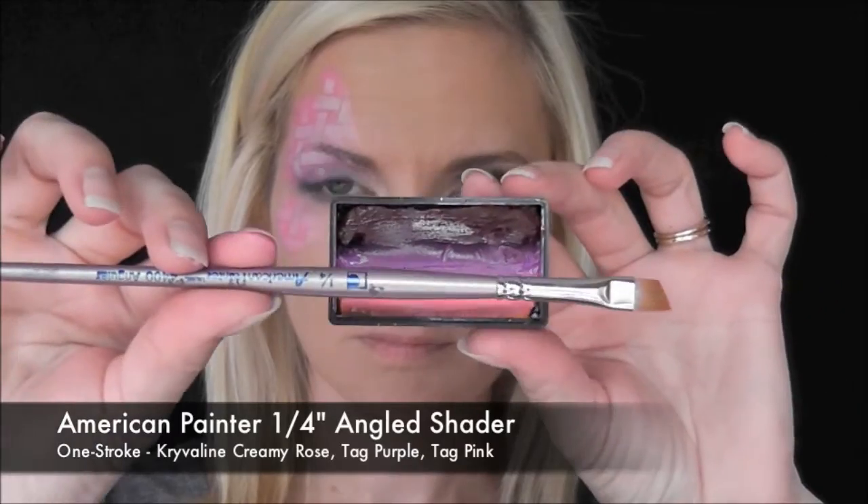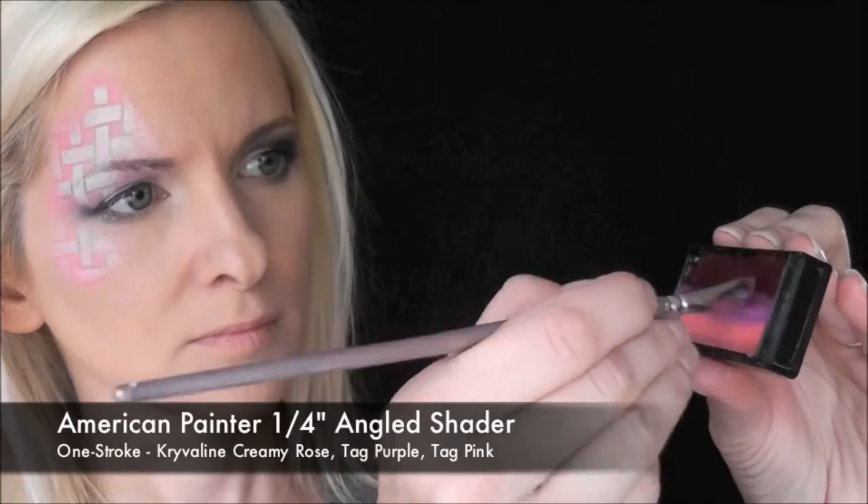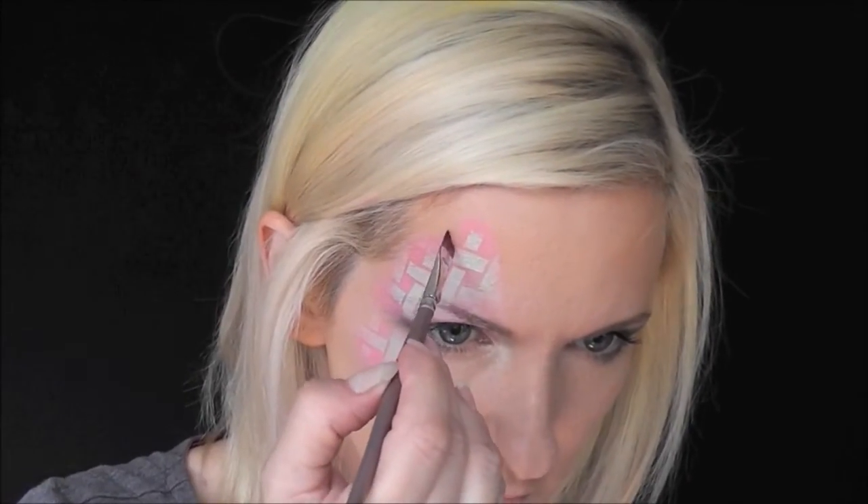For the line work, I'm going to be using an American Painter 1/4 inch angled shader brush and a homemade one stroke with Crivolent Creamy Rose, Tag Purple, and Tag Pink.